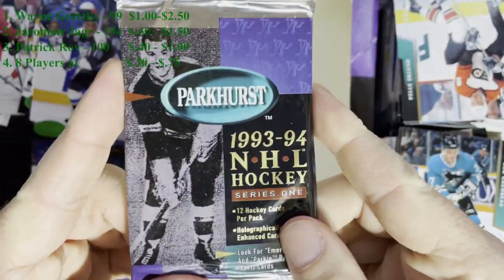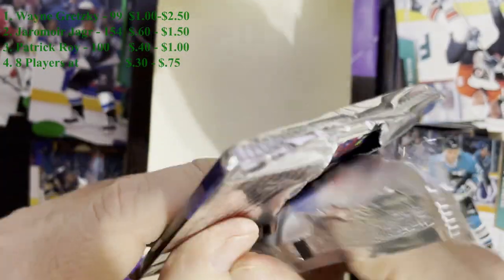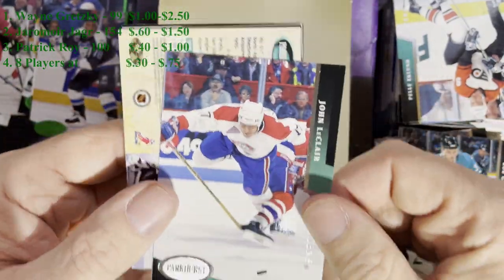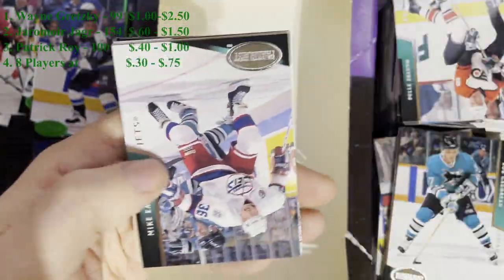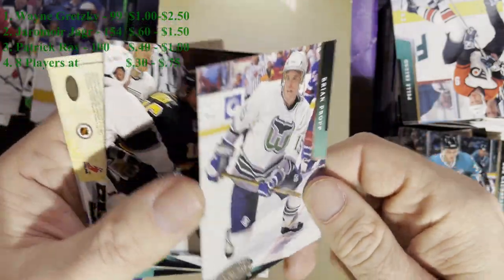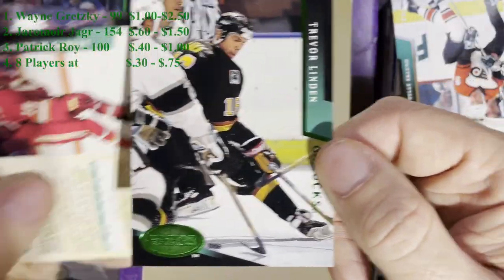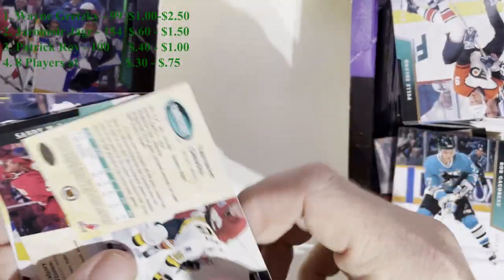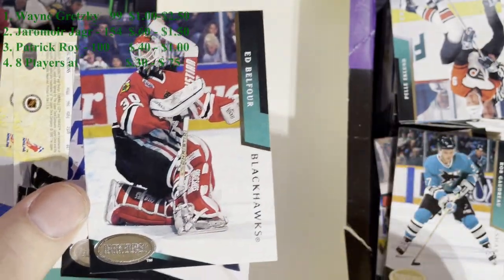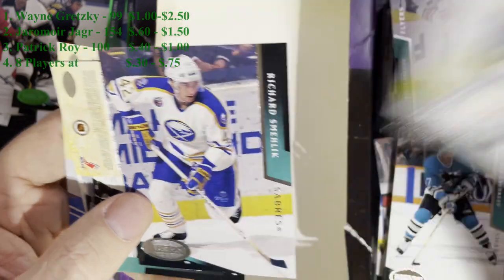All right, we're at the very last pack. I figured I'd open this up live because I didn't want to bore you going through every single one. Here we go - see if we get any last pack mojo. There's John LeClair from the Montreal Canadiens, Jimmy Waite from the San Jose Sharks, Mike Eagles from the Winnipeg Jets. We got the Hartford Whalers - Brian Propp. And there is our Emerald Ice - Trevor Linden from the Vancouver Canucks. Number 215. And there's Sandy McCarthy of the Calgary Flames, Eddie Belfour from the Chicago Blackhawks - that will have some value.